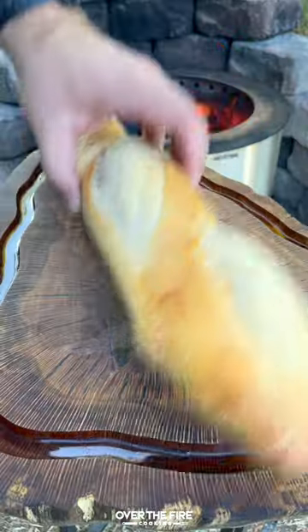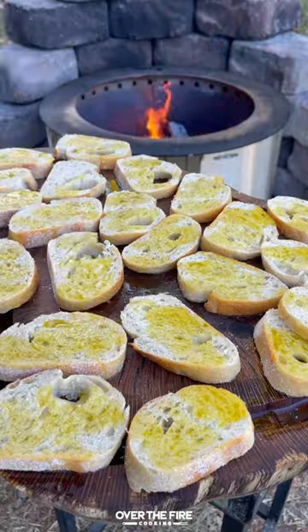whipped cream cheese, and creme fraiche. Slicing up some chives and a baguette and brushing with oil.